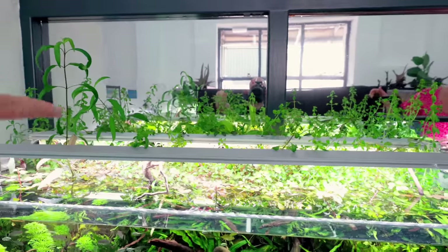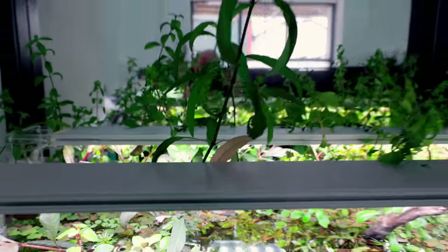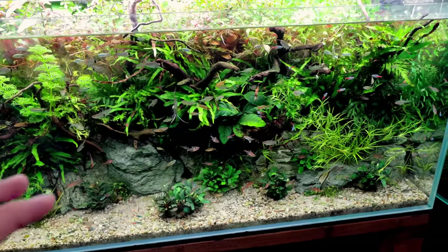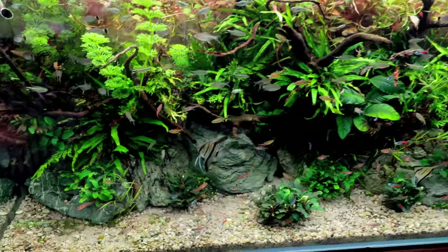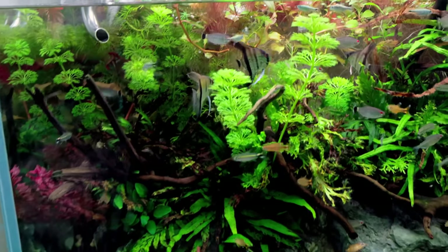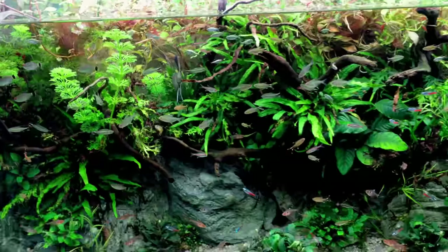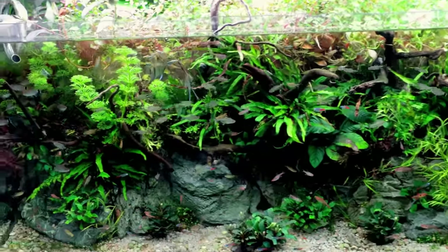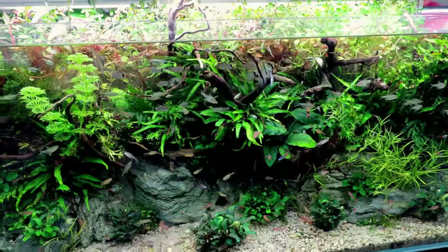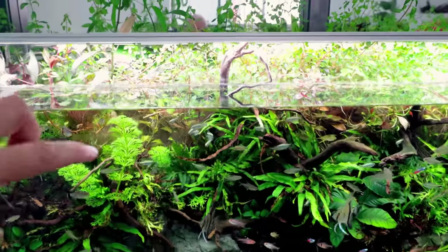Kate doesn't like the growth at the back but she's worried about it catching fire — it won't because the lights aren't hot at all, just above finger temperature. I really like that natural look in the background. There's even one plant with purple flowers on it — I think that's a Siamensis 53b variety. Now, previously I mentioned a pair of angelfish and one on its own — they've all come out and there's one there, one behind it, and one that's gone into the back section.